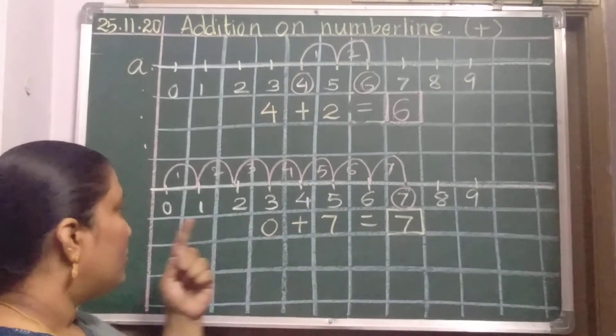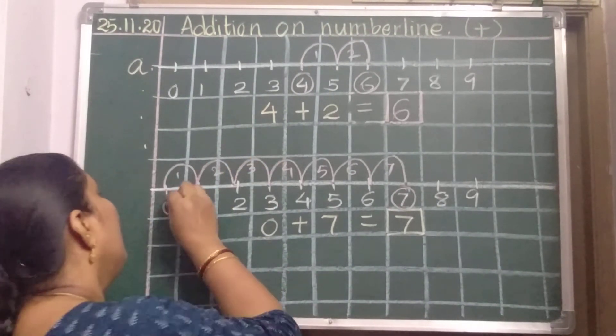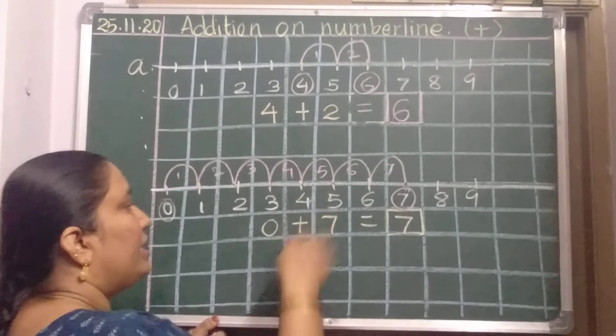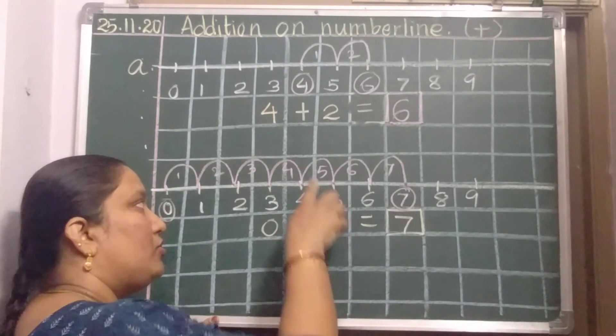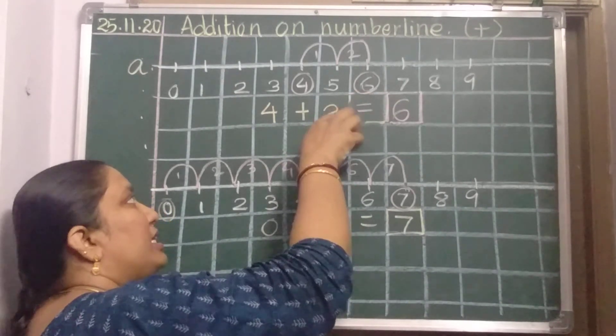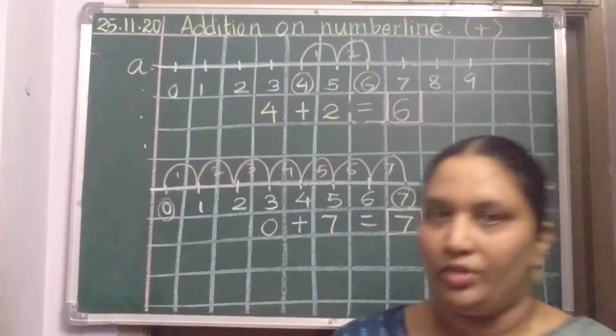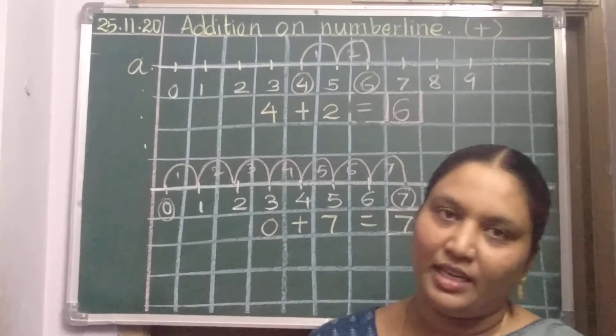Hope you have understood. The first number is where you should keep the pencil first, and the second number is how many jumps you should take. Okay, children, goodbye. Bye, bye.